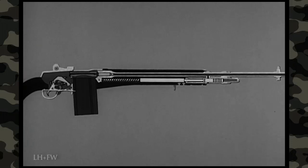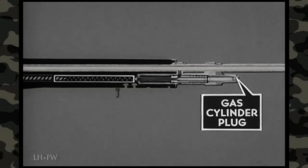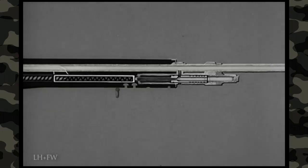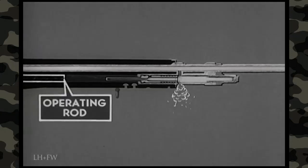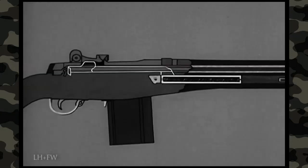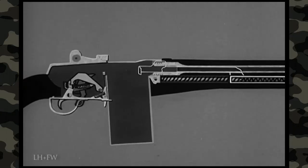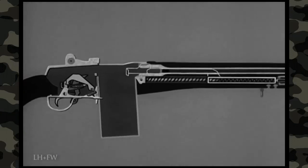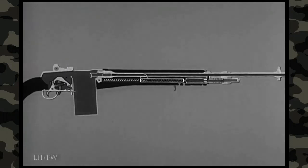The M14 is gas operated — some of the gas formed by the firing of the cartridge is bled to the gas cylinder. In the gas cylinder, the gas expands inside the piston. The piston drives the operating rod to the rear, compressing the operating rod spring. Then the compressed operating rod spring expands, driving the operating rod to its forward position. This combination of backward and forward movements initiated by the firing of each cartridge performs a series of steps known as the cycle of functioning.